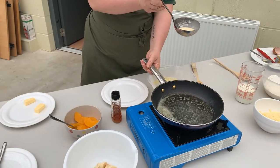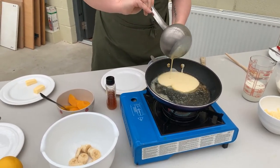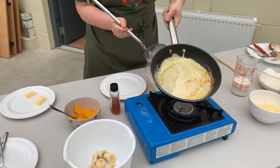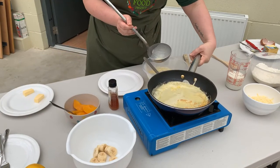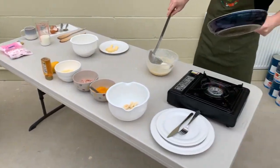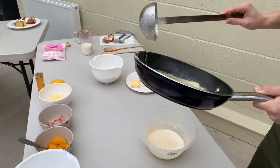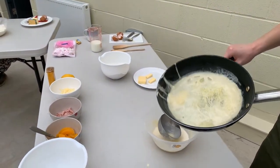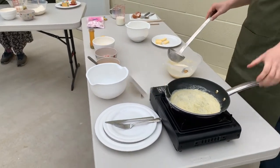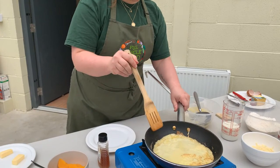Hold your pan in one hand, pour the pancake mixture into the edge of the pan, then swirl it all around so it covers the whole pan — you can't see the pan underneath. Mine's starting to get nice and brown and crispy. You'll know it's ready because you'll be able to move the whole pancake as one.